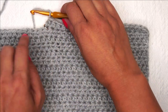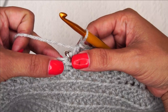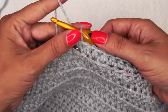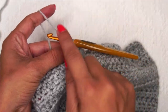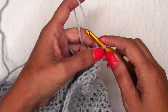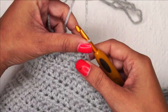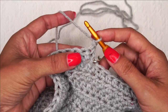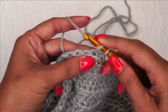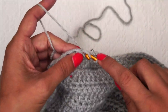Obviously check your pattern if you're making a different size, but you want to end in the same stitch as that stitch marker. We are just going to turn and continue these 20 stitches only for as many rows as stated. For the 2-3-T size, it says I need to go to row 46. So that was row 33, this is 34, and I'm going to do these 20 stitches until I finish row 46.